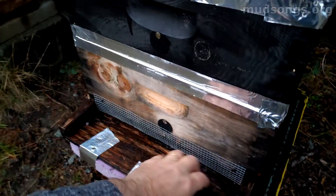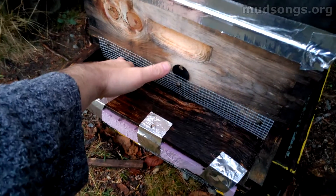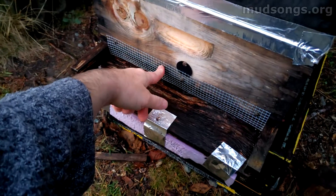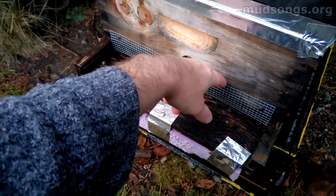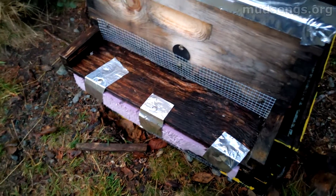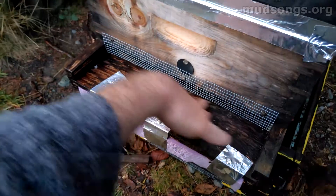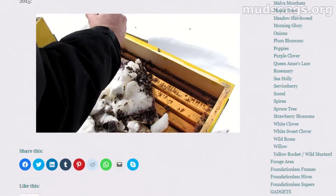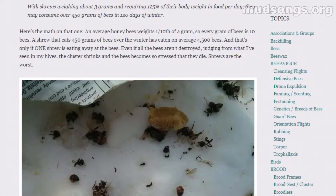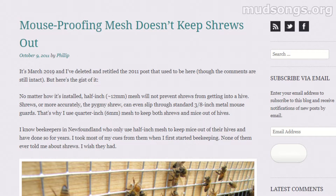I put the quarter-inch mesh on the bottom of most of my hives today. I should have had this on much earlier, but hopefully I got it on before any mice went into the hive looking for a warm place to live. I might check with my thermal camera later to see if there's any sign of mice inside. Most of my hives still don't have the quarter-inch mesh on, but it'll do for now.